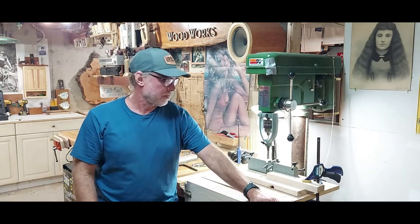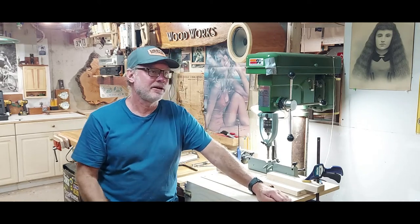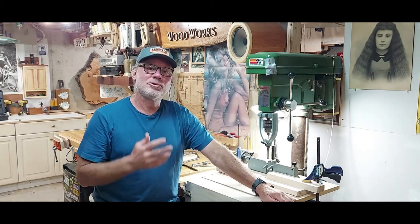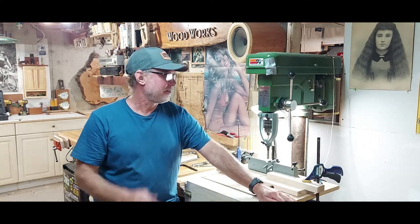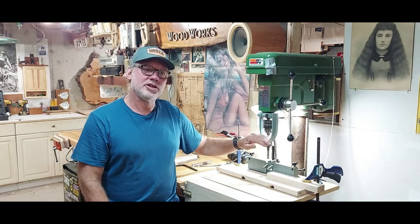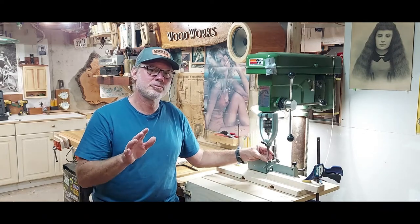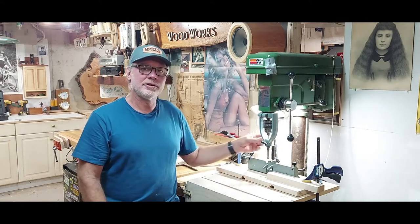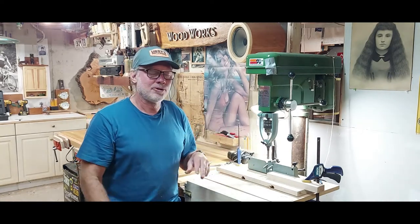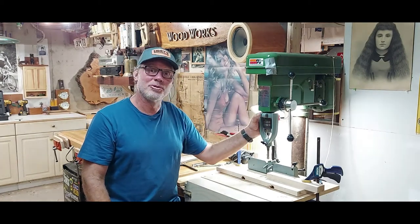Hey everybody, Phil from Two Forks Woodworks. I made a video the other day about a little stand I made for my bonsai tree and a friend of mine watched it and texted me — he was probably one of the three people that did. He texted me asking how in the world did you make a square hole with your drill press. I used this mortising jig setup, and I realized I didn't do a very good job of explaining how it works, because he's a super smart engineer and if he couldn't figure it out, obviously I did a bad job.